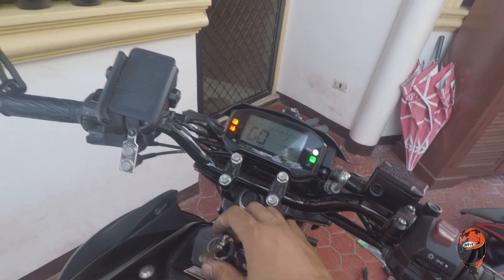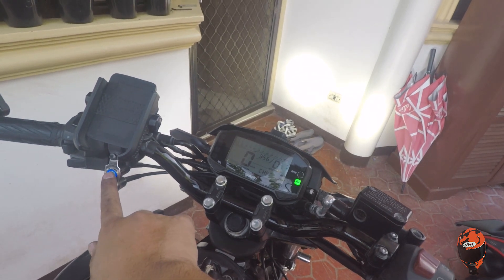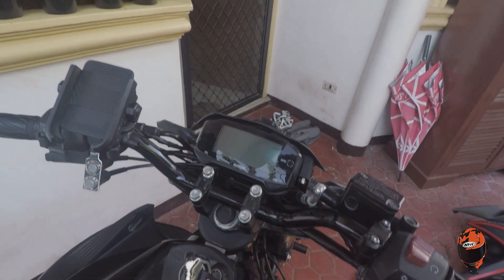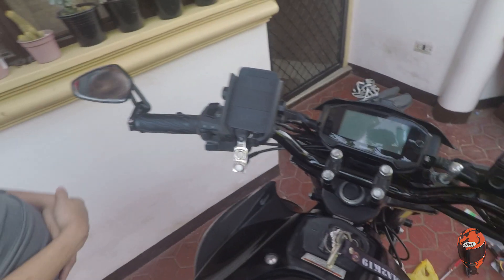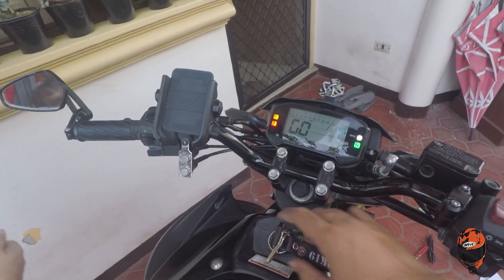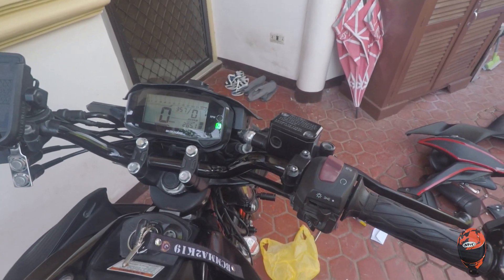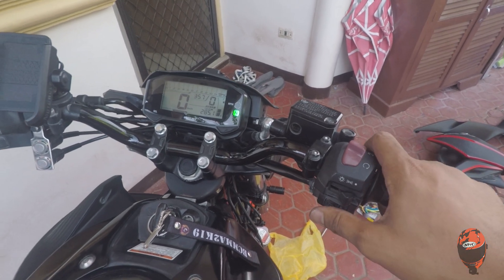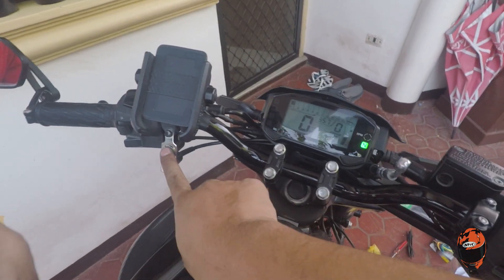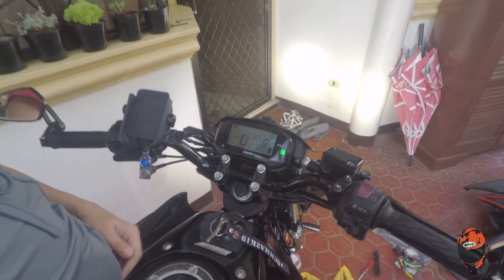So ulit yun natin. Ignition on. Switch on. So maka-switch on pa yan — papatayin ko yung ignition. Mamamatay rin yung ilaw, mga paps. May isang test pa pala — check natin kung aandali yung mga total. Ignition on. Switch on. Lights on. Yes! Ang maganda siya, mga paps — successful!